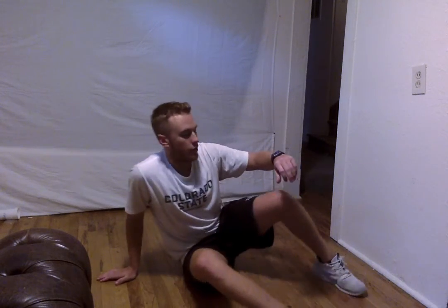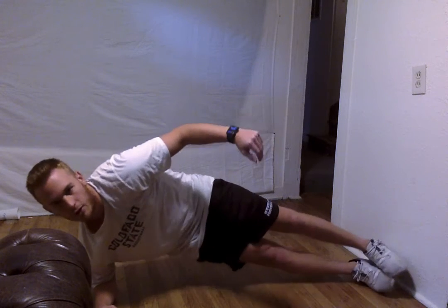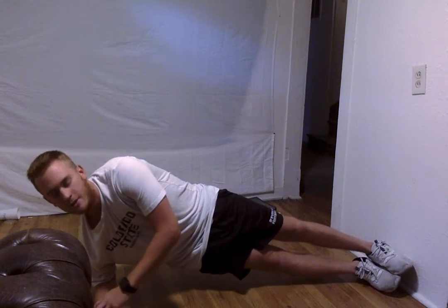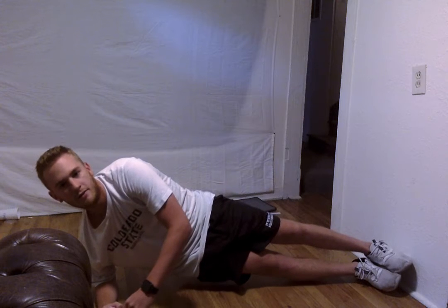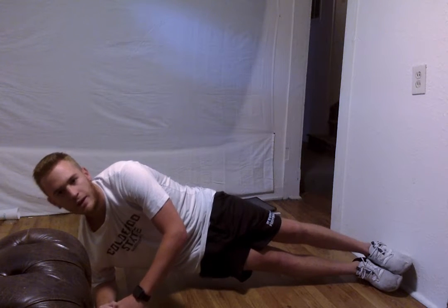Next thing we are going to do is a balance exercise — it's kind of a side plank. If you want to make this harder, you can go ahead and go up on an arm. If you can't do that, it's alright — go ahead and just stay down on your elbow. We are going to just hold this for about 10 seconds. Good work — 5, 4, 3, 2, and 1.